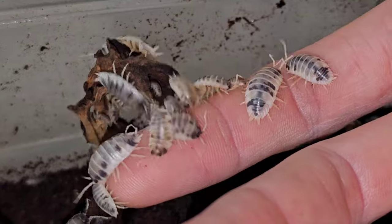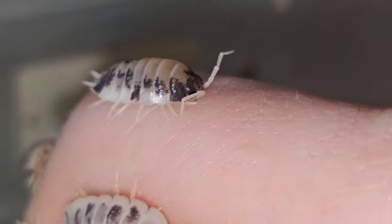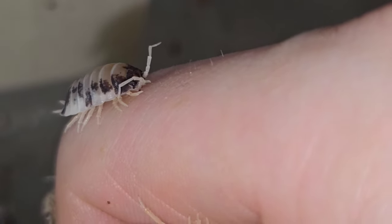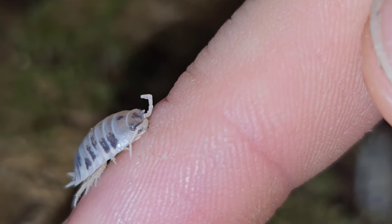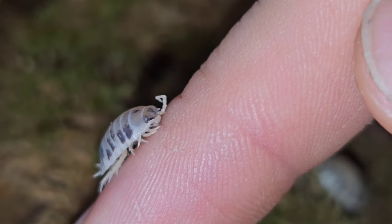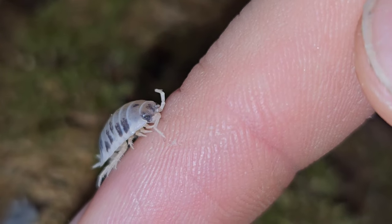I've never sort of filmed this, and I thought it'd make quite a nice little video. Isopods are not aggressive animals at all. They're very shy, but very, very friendly, and this is literally just a case of free food essentially.